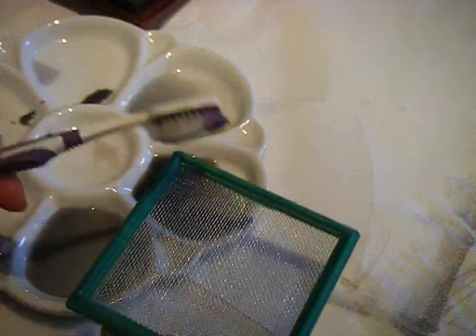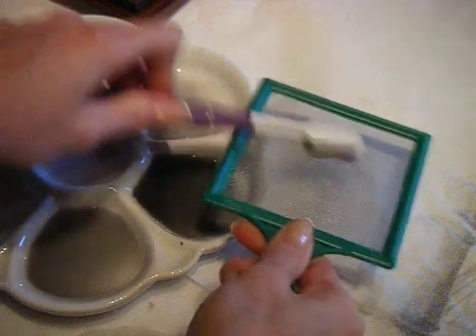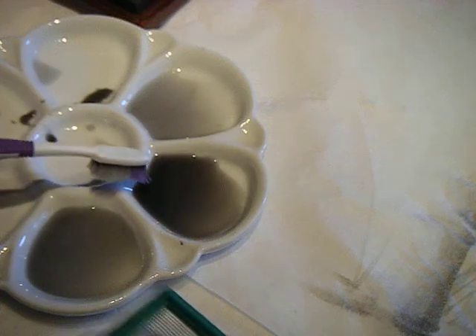If I do, what happens is it pools — and here you can see the water collecting. I'll just give you a demonstration as you shake it through there. It doesn't really do a very effective job in terms of pigment because this isn't very dark.